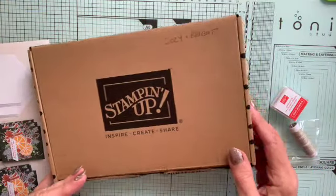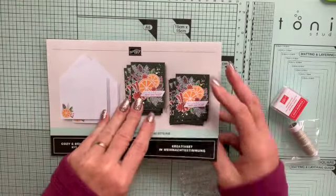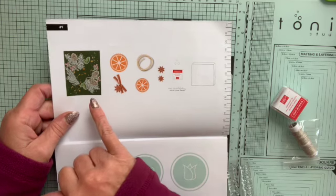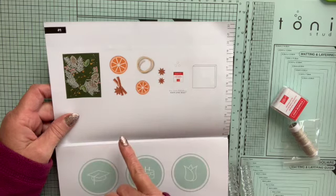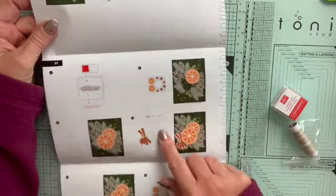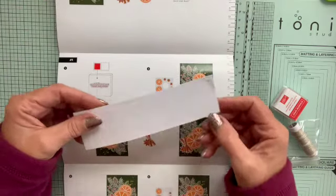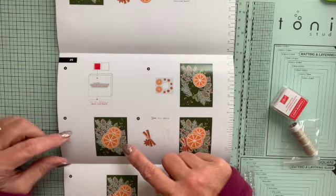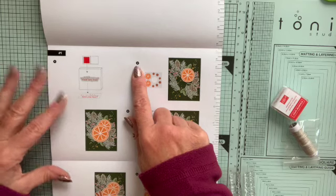Let's look at the cards you actually make with this kit by following the instructions. The instruction sheets are beautifully put together — when there's more than one card in the kit, you get instructions for each one. This kit is all the same card, so it tells you which elements you need, that you need dimensionals, the stamping blocks — all the bits you need to bring out. Page two tells you exactly what to do, step by step.